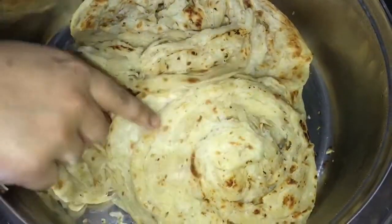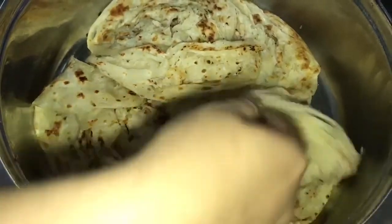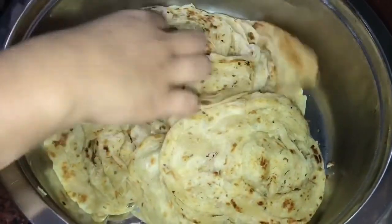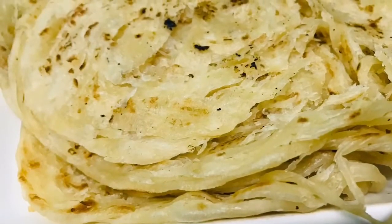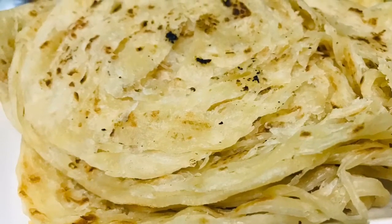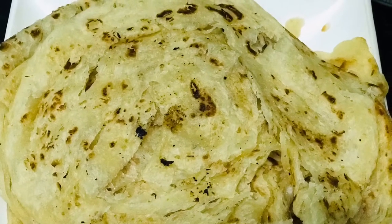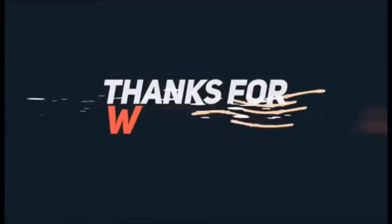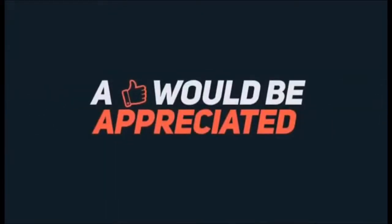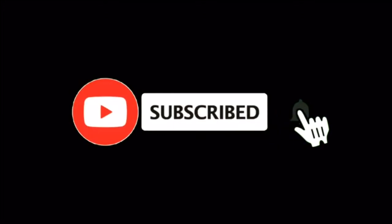We will try all the paratahs. If you like this channel, please like and subscribe. Ok, bye! I'll see you in the next video.